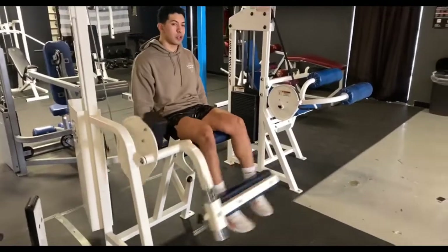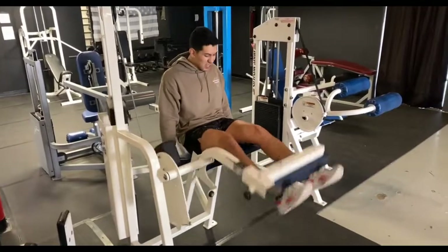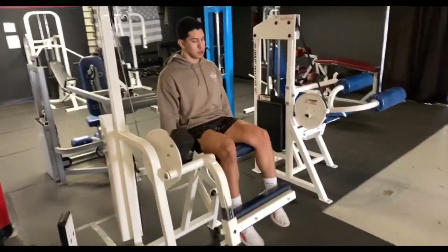We're doing these too for 30 again — two sets of 30 reps just to finish it off. I don't like going super heavy on leg extensions because I feel like they can be kind of bad on the knees, so that's why we're going higher reps.